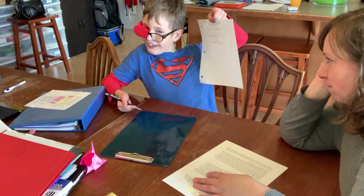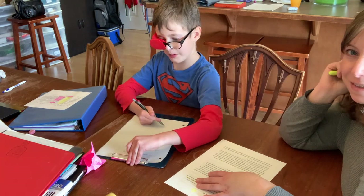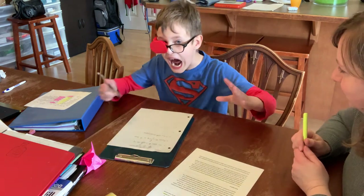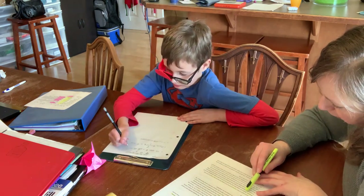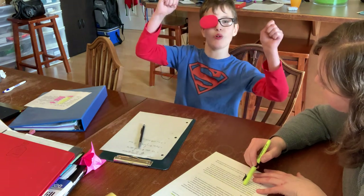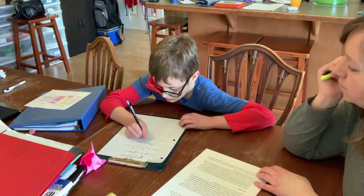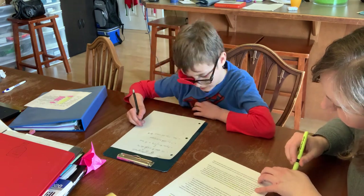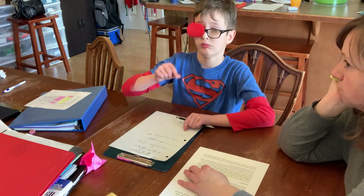I am doing the ruby-throated hummingbird — it's the cutest bird ever! So we did wingspan. Do we want to talk about the weight? Do we want to talk about what they look like? Here you can see I'm just going through and reading through the paragraphs in the article, checking what sentences he wants to write down as his facts, and then helping him come up with the words that he wants to write down.